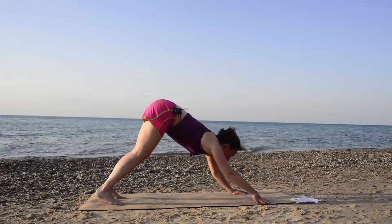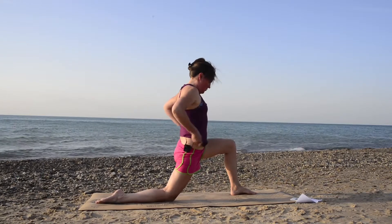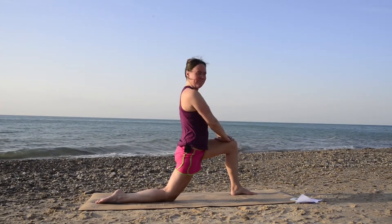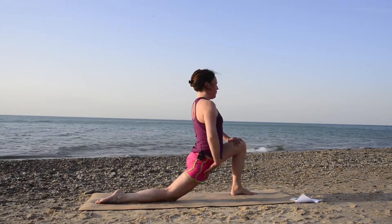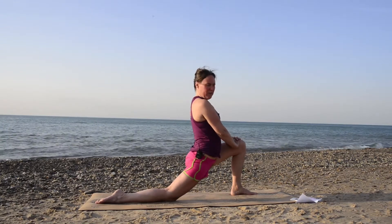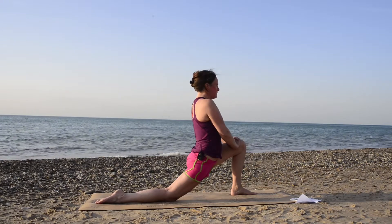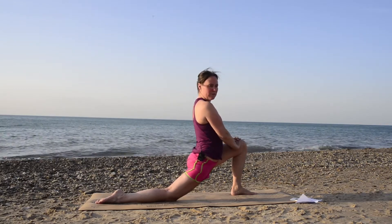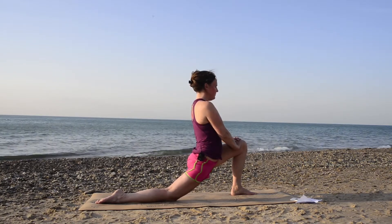From there, go ahead and bring your left leg forward. Drop that back knee down, untuck your back toes, and now come all the way up. You can either stay more upright or sink your hip further forward. Breathe here — three nice inhales and exhales through the nose at your own pace.